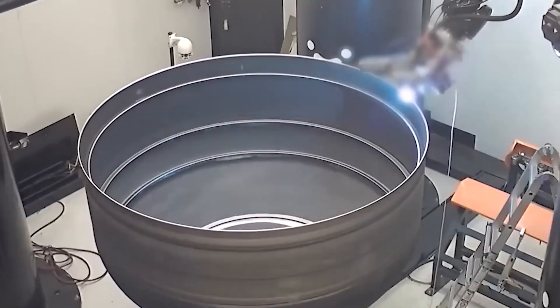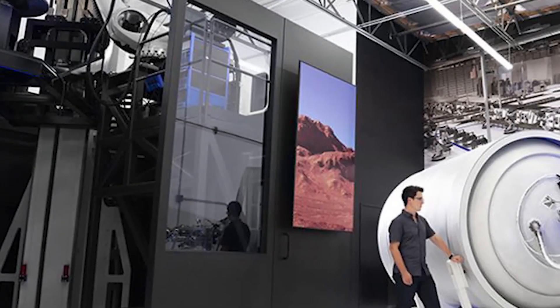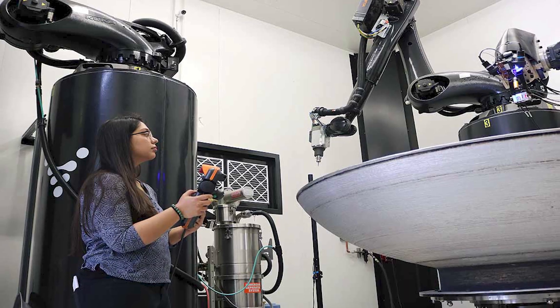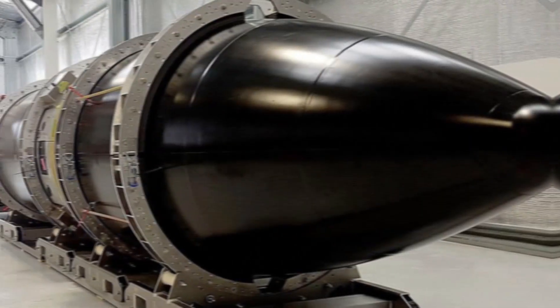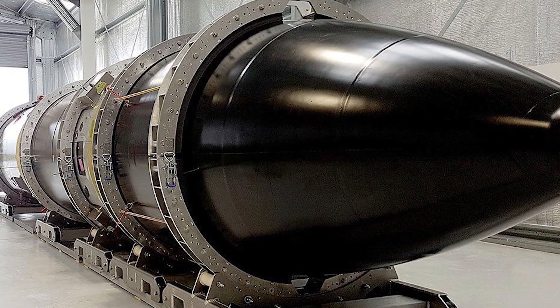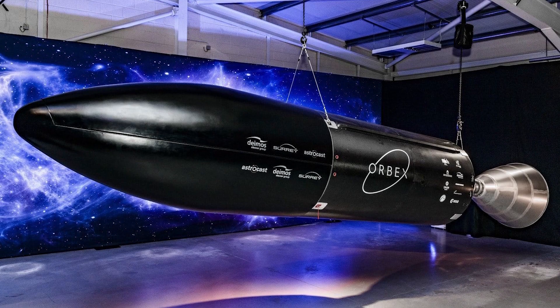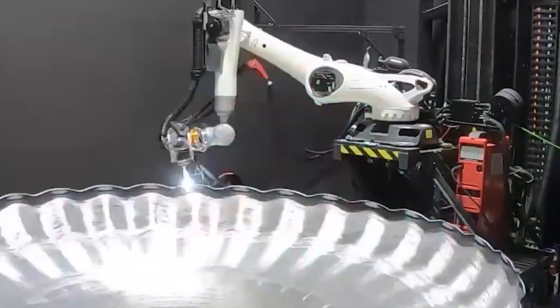Musk plans to get SpaceX to the level where it can make a complete Starship in, at most, a week, requiring immense speed. There is another reason Musk wants to speed up the building process of Starship rockets by employing 3D printing machines to do a major aspect of Starship manufacturing. 3D printing of rockets is one of the cool technologies people hear about and see for the first time and go wow. It's impressive to watch a piece or component grow from nothing to its full size.